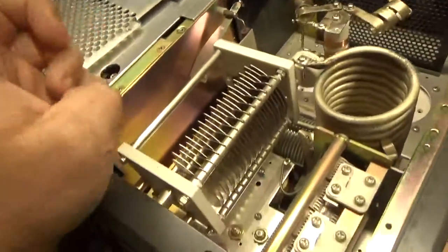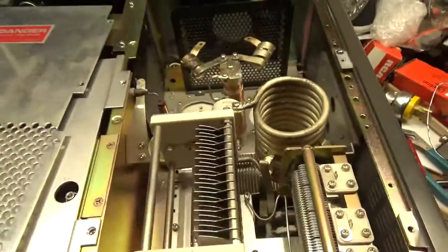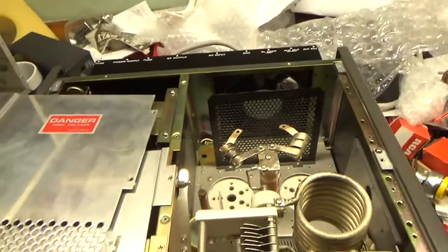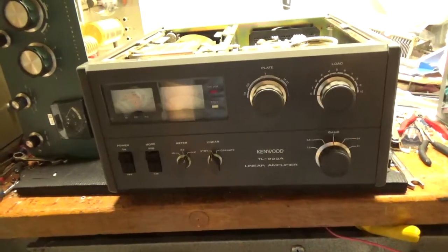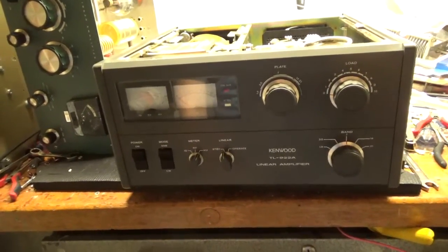I'm going to go through the amp, do all the stuff to it — ground the grids, do all the other good stuff — and I will be back. Nice and clean unit right here. See you soon. Hey everybody, I'm back with the completed 922A Kenwood.